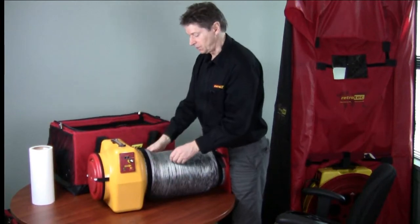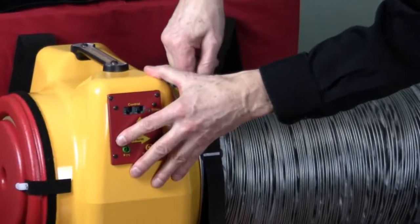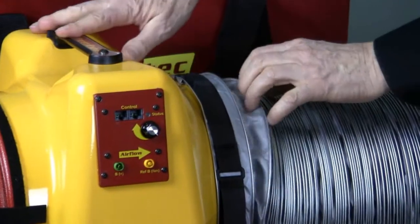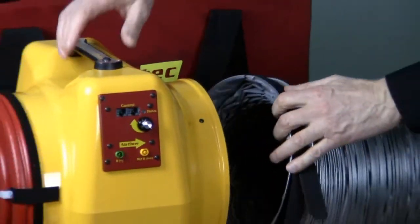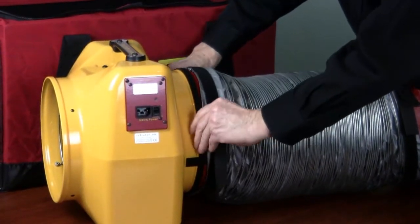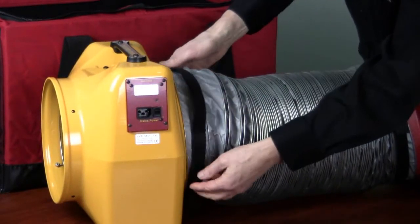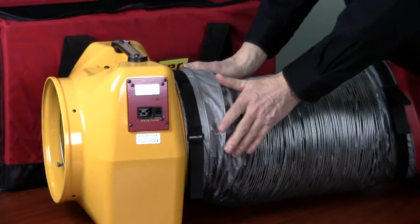If you want to do a depressurization test, you simply take the flex duct off this side using the strap and turn it around. The strap has a stationary piece and a piece that goes through the D-ring. Pulling both ways stops it from sliding, so you pull both ways and push down the velcro for a nice tight seal. To remove it, just lift up and the flex duct comes off. To put it on the other side, turn it around, push it over the front of the duct tester, tighten the strap, and you're ready to go.